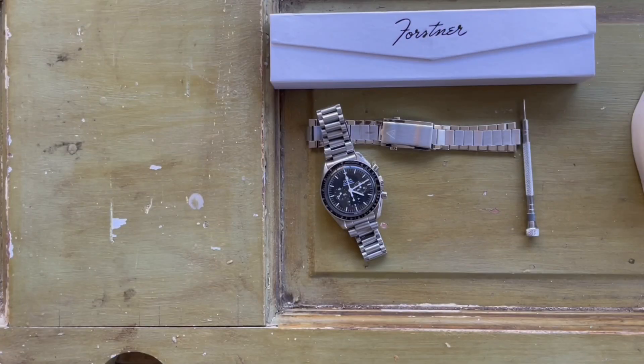Hey guys, this is Barry with the Columbia Watch Society here to do a quick review. I've been meaning to do this for a couple of months and finally got around to it. Today I'm taking a look at a couple of Forstner bands specifically for the Omega Speedmaster. Forstner has really set itself apart as the premier aftermarket brand for the Speedmaster. I originally got the JB mesh bracelet — the NASA original remake that Neil Armstrong and Buzz Aldrin wore on the moon — which was a fantastic bracelet.